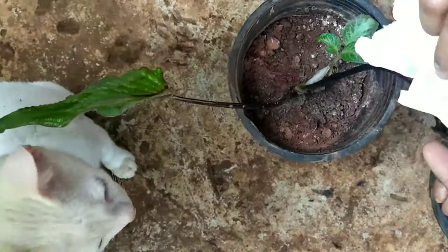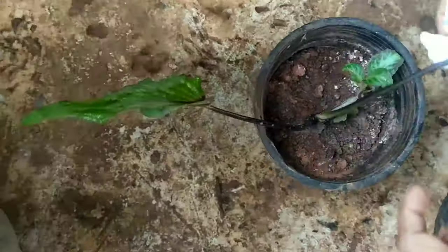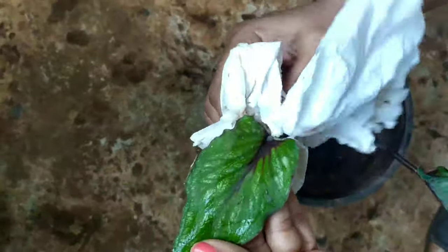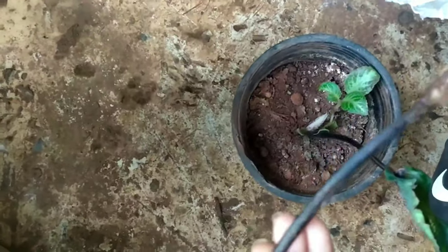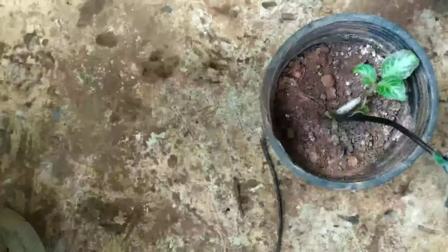Next, I took a tissue paper and wiped every leaf and stem of the plant. In this process I lost one stem altogether, but losing the entire plant is worse than losing one stem, so it's okay.